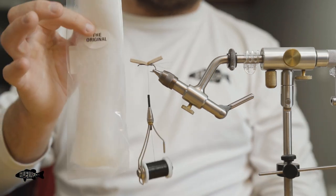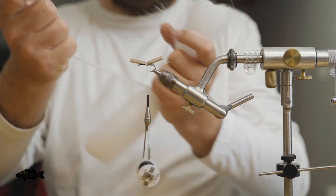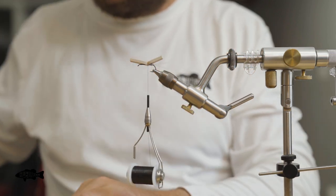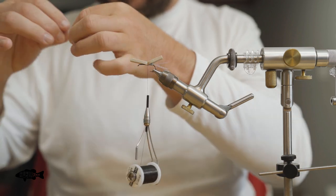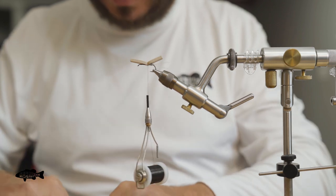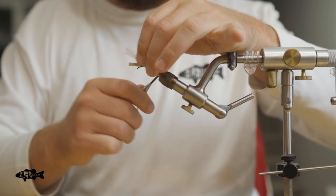Now we have just standard EP fibers — this is what I use for the wings, just your original white. We're going to grab a small piece, about half the thickness of a pencil — that should be good enough for the entire fly. I'm going to take a little bit of flash and put it in the rear wing since that rear wing gets seen. I don't normally put anything in the front wing since it won't get seen — that's just for floating and helping you see it. I'll mix in just a little bit of the same flash I used for the tail.